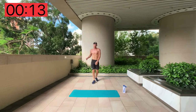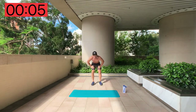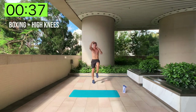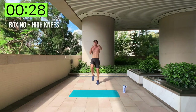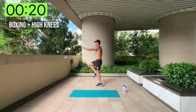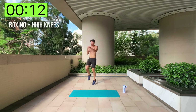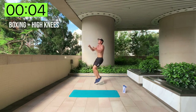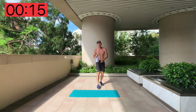That was one whole circuit. We're going to repeat back from the top — two circuits in total. Ready? This will be tough, I'm not going to lie, but it's good for you. Boxing and high knees — here we go! It's all about mental strength now, telling yourself that you can do this.